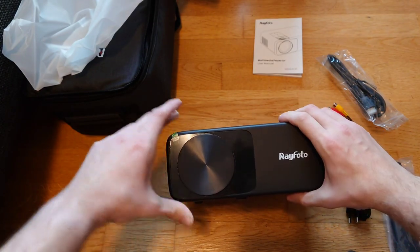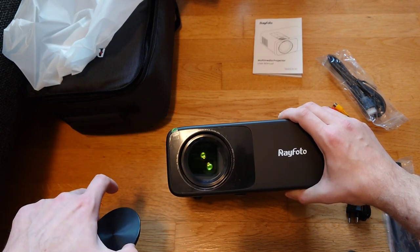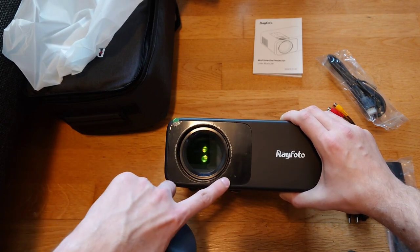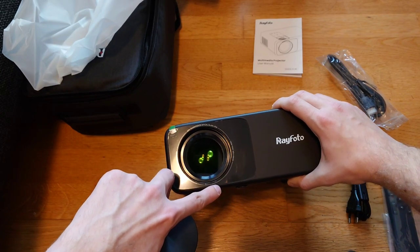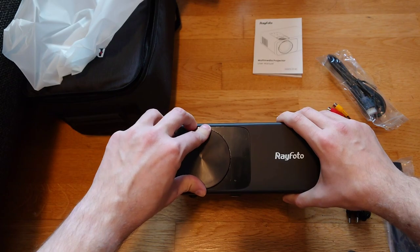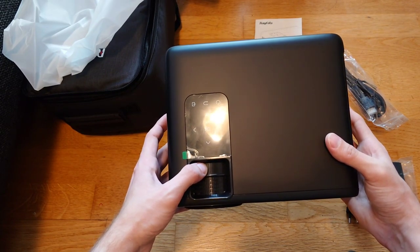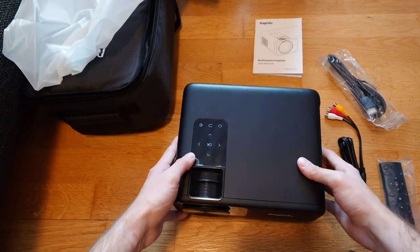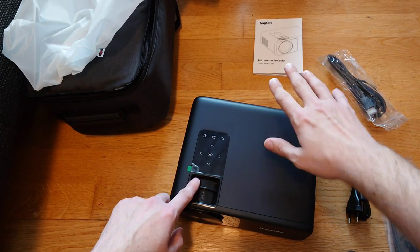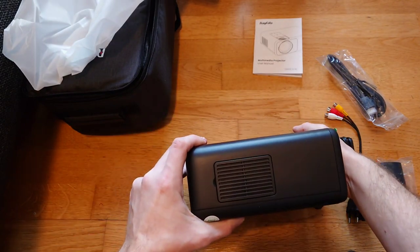On the front we have the Rayphoto branding, the lens cap, and the lens itself - a high-transmission optical glass lens, full HD 1920 by 1080. The lens cap is nice for transport so the lens doesn't get scratched. There are also adjustment dials to sharpen the lens and for keystone correction, giving you about 15 degrees of adjustment if the projector isn't perfectly straight against the wall.